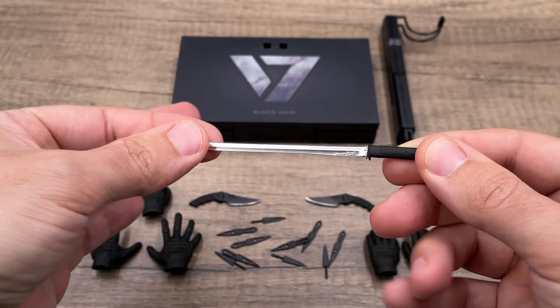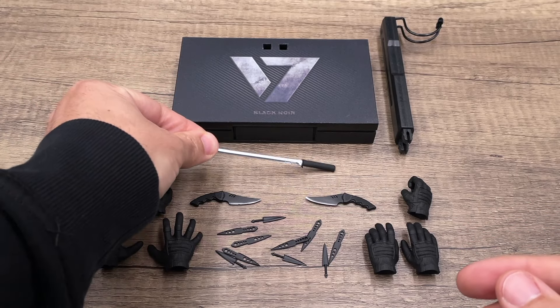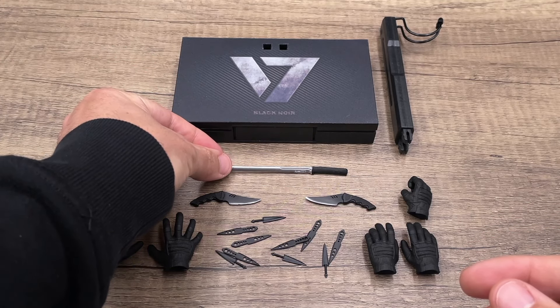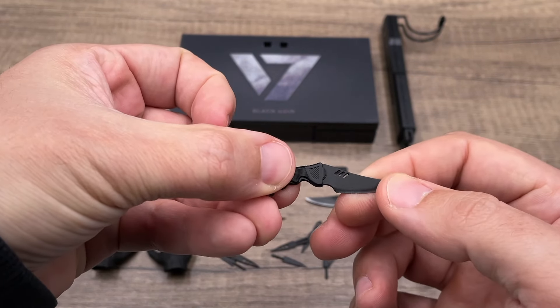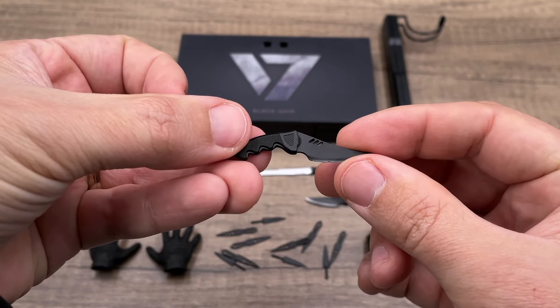Besides the ninja blade, we also get these two twin combat knives that Black Noir uses on his thighs. This one is made of plastic, but I do like the detail, especially on the blade.